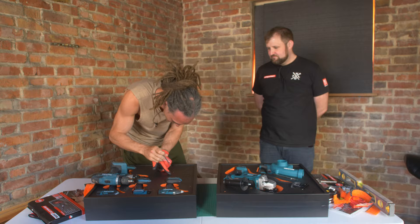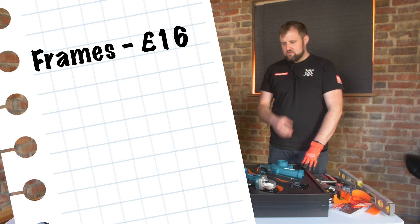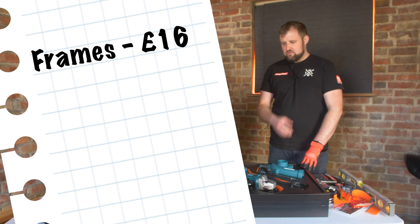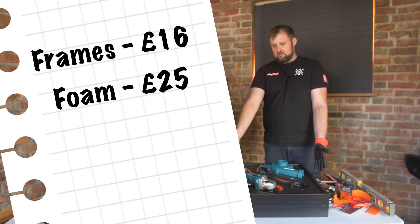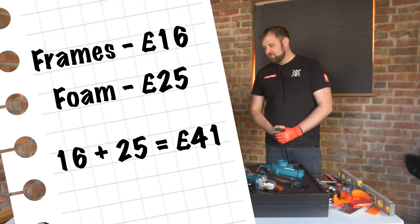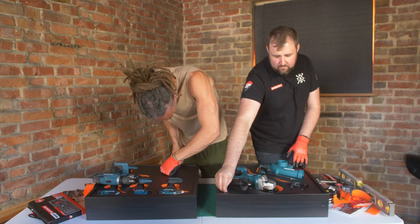Just to ballpark it for viewers wondering how much this costs: the two IKEA Skadis frames are eight quid each, so that's £16 worth of frames. Then a sheet of 50mm foam is £25 — you cut it in half and you'd have enough for both panels. So this whole panel, fully built, comes to about £41. And it's so worth it — if someone CNC made that for you, scanning the tools and doing the design, you'd probably be looking at three to four hundred quid.